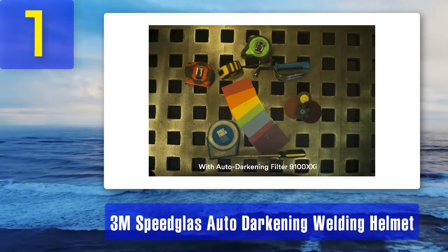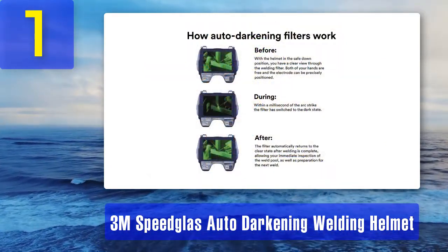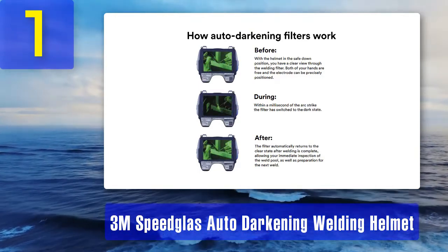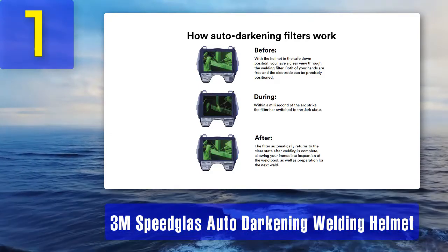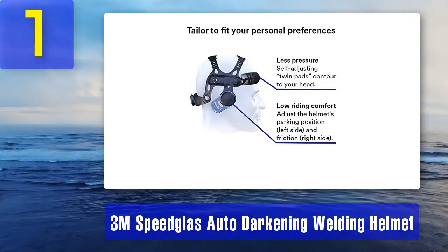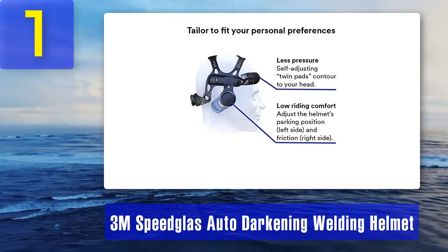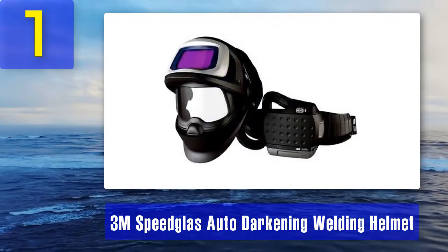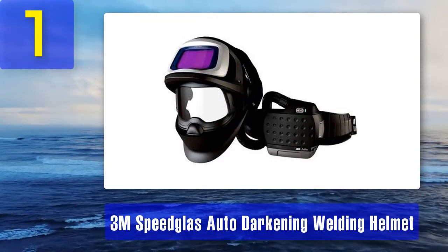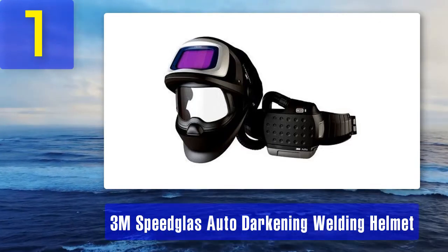Adjustable shade from levels 5 to 13 gives plenty of variability to weld in any amount of light. This helmet provides many awesome features, but the price is difficult to overcome unless you are using this mask every day for professional use. It also falls short of the perfect clarity offered by the number three pick, even though the 3M helmet is at a higher price point by a good margin. Pros: side windows with level 5 shade, exhaust vents, large viewing area. Cons: extremely high-priced.